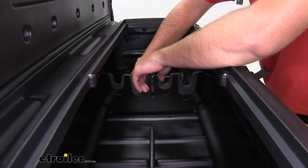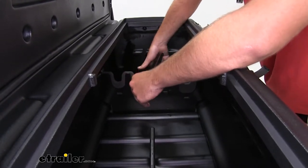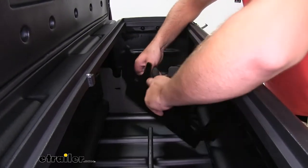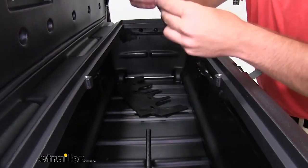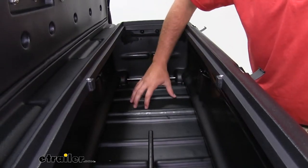The easiest way I found is to take one piece out at a time, otherwise it's a little too stiff to remove. So remove the two plastic pieces and then the foam piece. Take those out, and you can see how much larger of a space we're going to have here in the bottom.